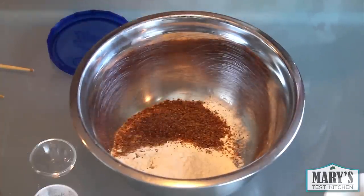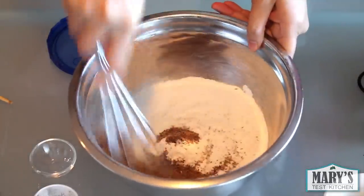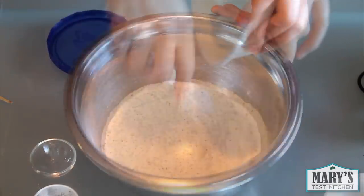This will give each serving a good dose of omega-3, fibre, and antioxidants. Then mix it all up with a whisk before we add our secret ingredient to this super fluffy recipe, which is shortening.